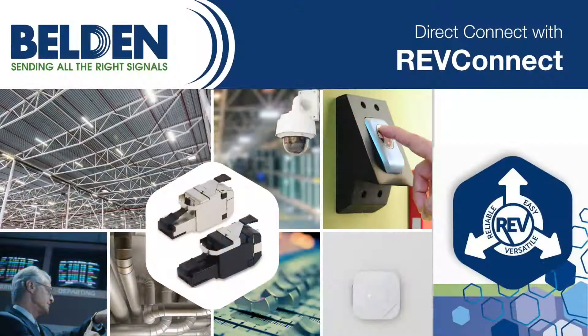My name is Kyle Schrempf. I'm with Belden. I'm the Regional Sales Director for the Southwest, and today we're going to talk about the RevConnect system.